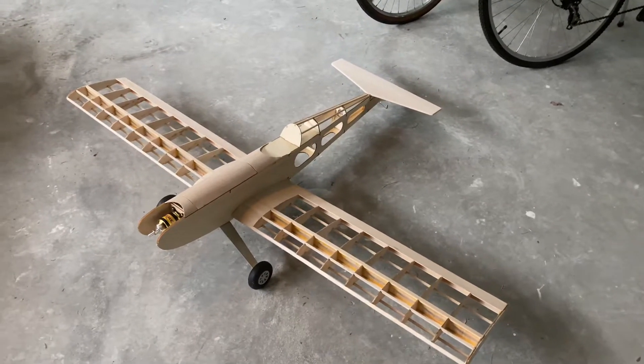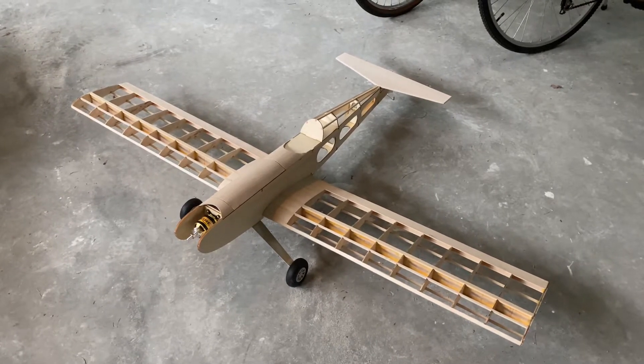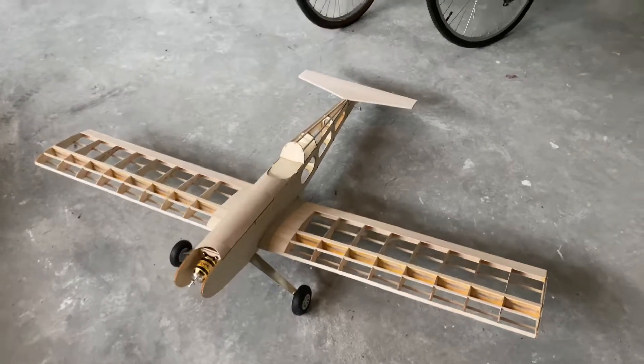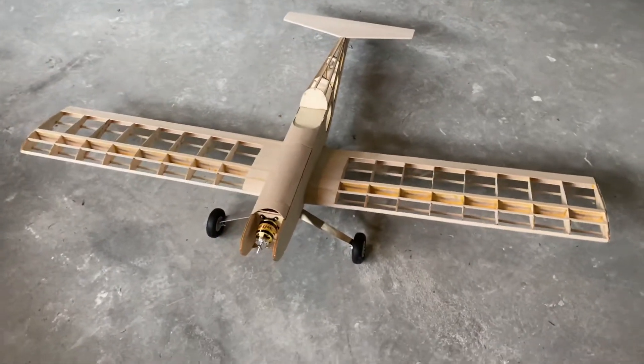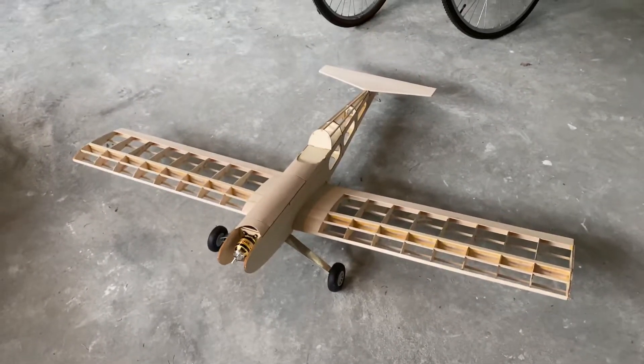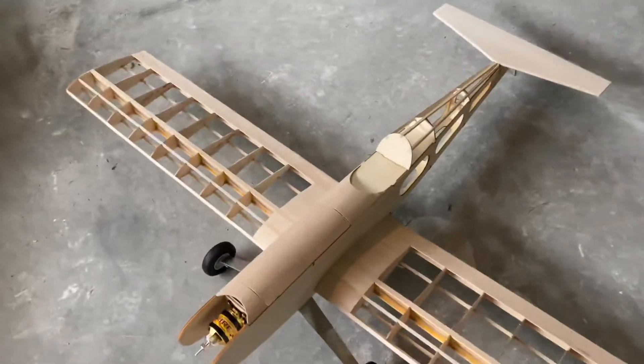I just pieced it together here so we can see what it looks like. I just finished attaching the bolts so that the wing will stay on by itself. The tail is just sitting there. I have all the electronics in it — they're not all where they're going to end up being yet.